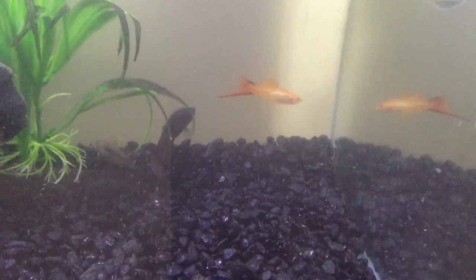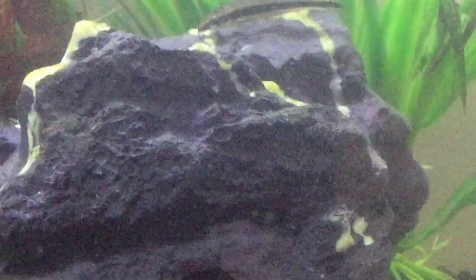The swordfish are these ones here — they're really skinny. I'll see if I can get one in view. That's what they look like, there's that one in there.